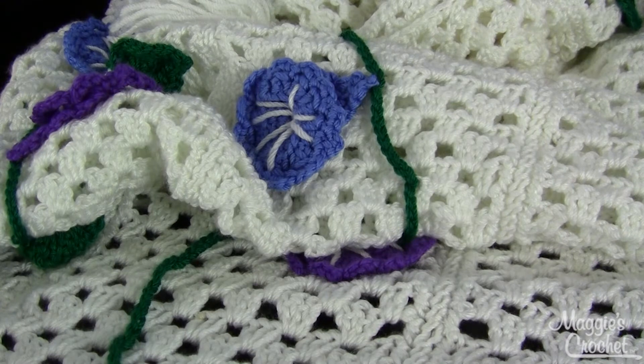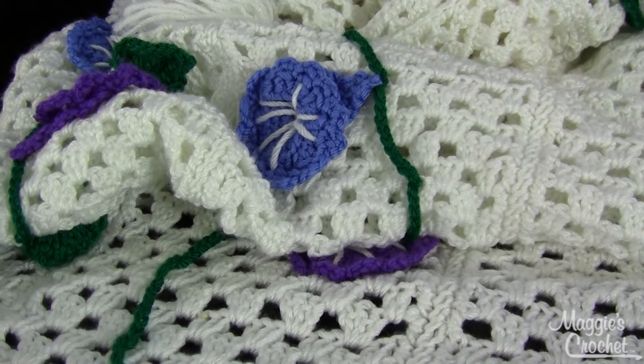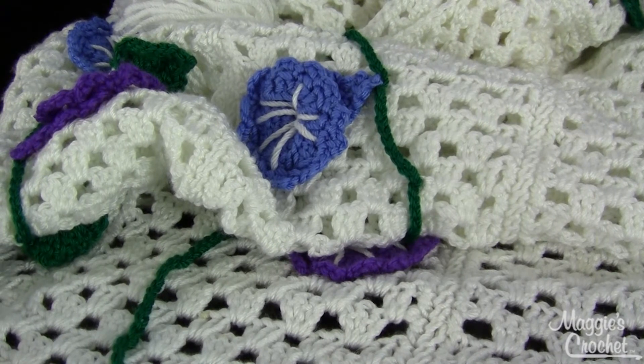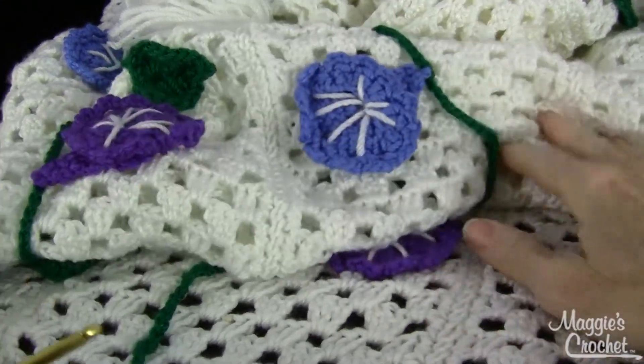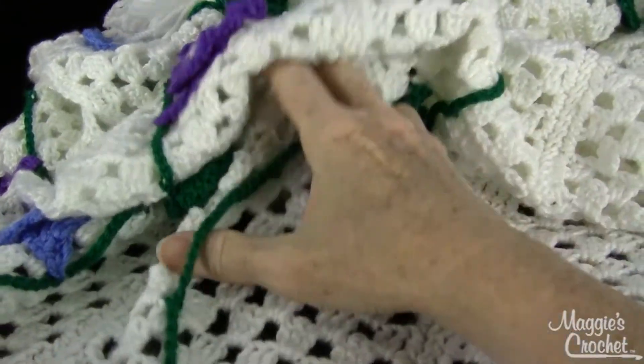Hi, this is Maggie Weldon from MaggiesCrochet.com, and in this video I'm going to show you an easier way to do the stem on the Morning Glory Afghan. That's in my Best of Maggie Weldon Crochet Afghans, which has 36 of some of my best designs in it. The item number is LA 3859, and you can just search that on MaggiesCrochet.com.